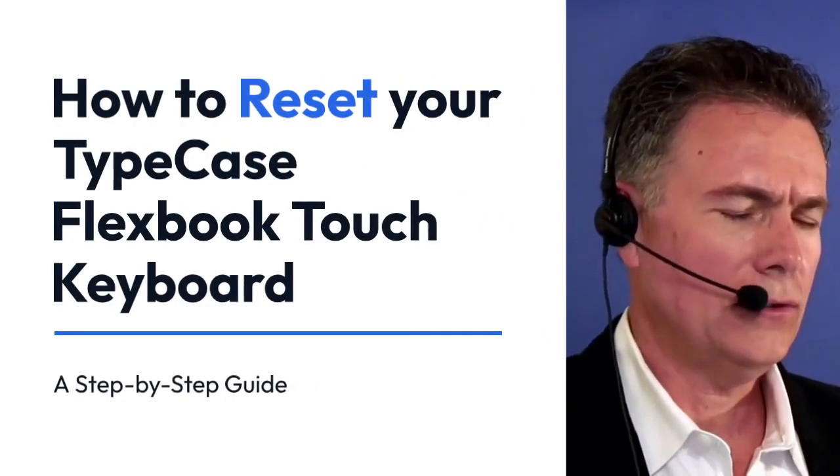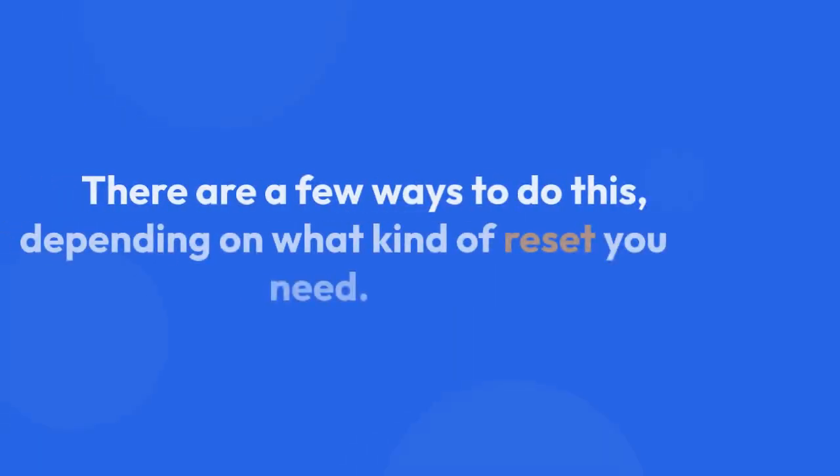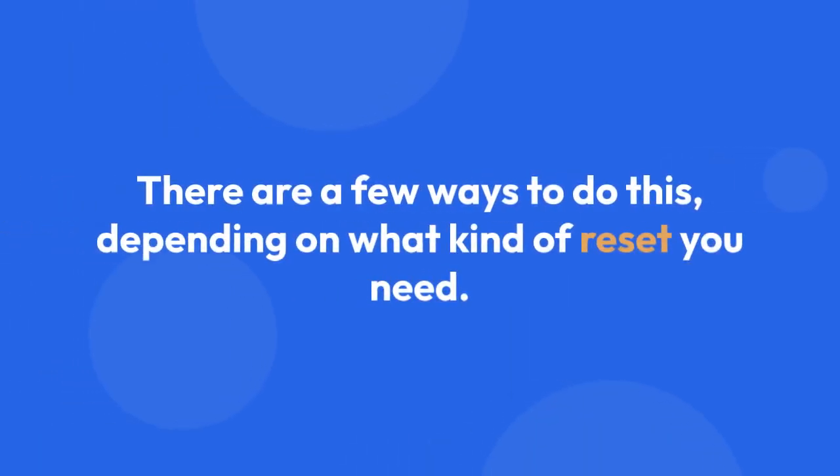We're going to explain how to reset your Typecase FlexBook Touch keyboard. There are a few ways to do this, depending on what kind of reset you need.